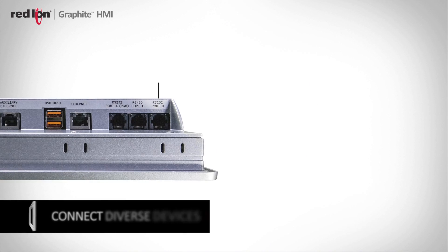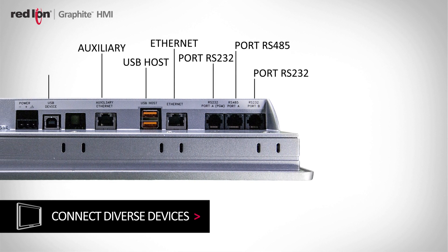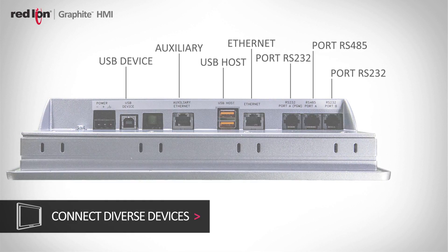One of the things that makes all of our HMIs unique is that they're all fitted with three serial ports, as well as an Ethernet port. Customers need to be able to connect to drives, PLCs, barcodes, scanners, keyboards, etc. So we give the customer a wide range of connections.